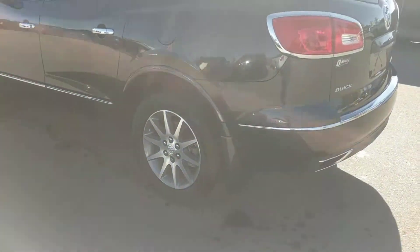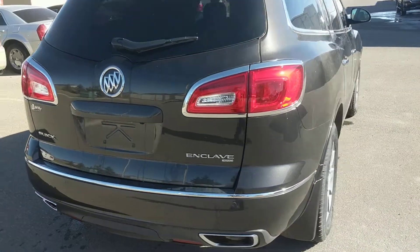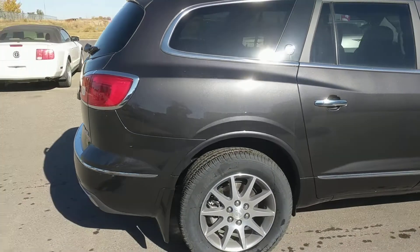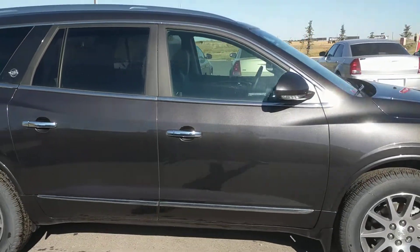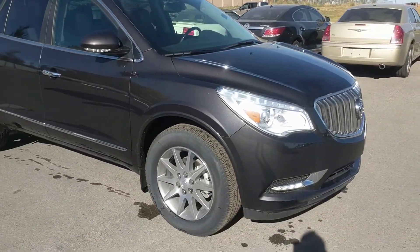That's 19-inch aluminum wheels. This unit has the 3.6 liter V6 at 288 horsepower, mated with a six-speed automatic transmission. It has a black leather interior, and before rebates, the price on this one is $54,480.